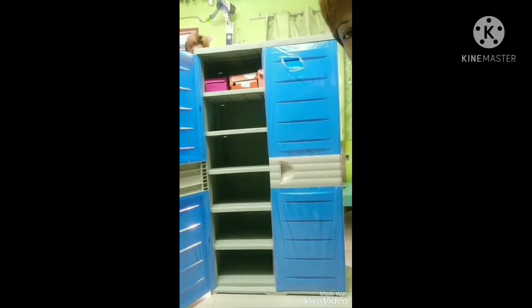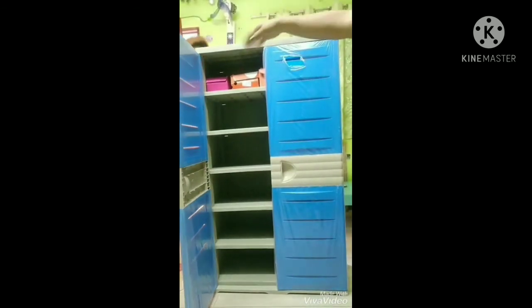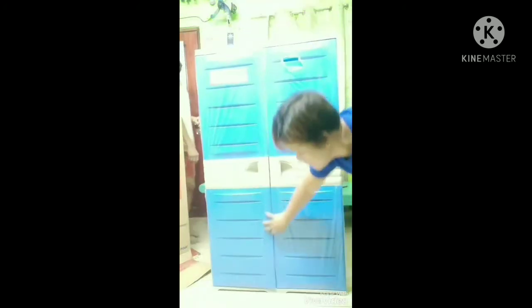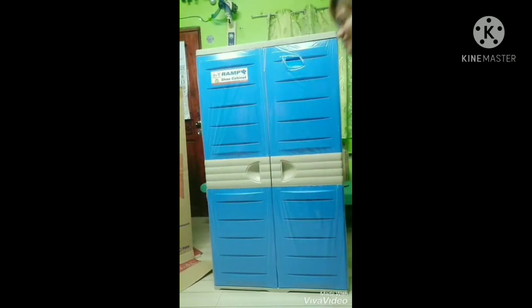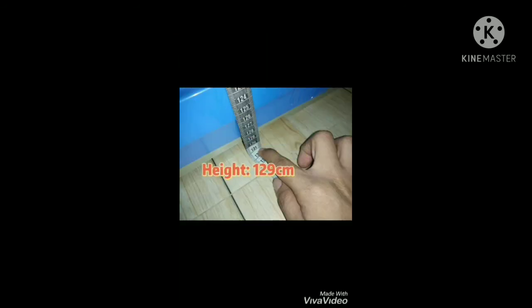Napakadali lang po yan linisin kasi smooth po yung texture nyan. Safe na safe — hindi po yan nadudumihan basta-basta sa loob, basta isasarado nyo lang palagi. Ito po yung mga size nya. Ayan.